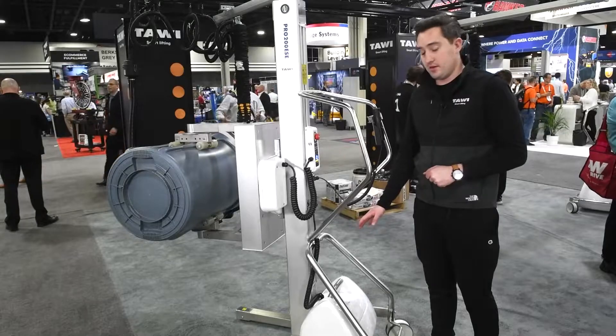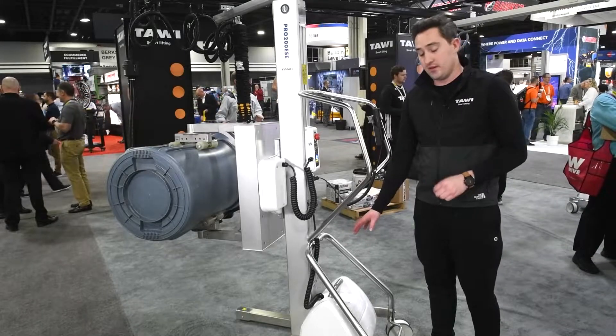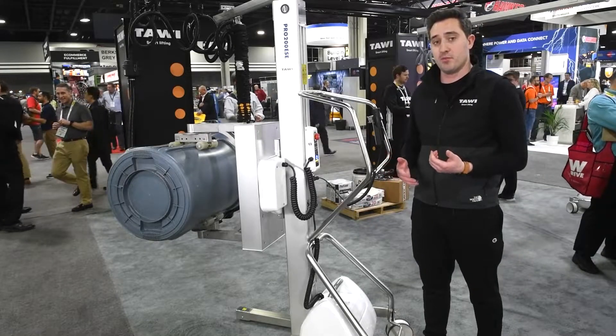The unit is battery operated, so it runs and charges off of a 110 outlet. You can also have a spare battery on hand in the case that you need that if you're running multiple shifts.